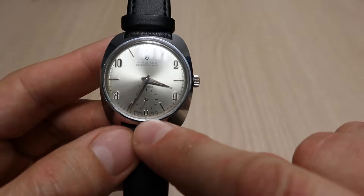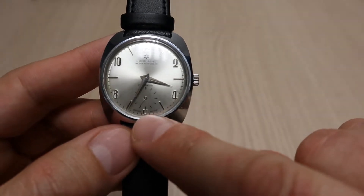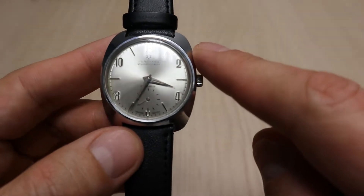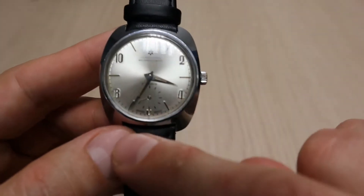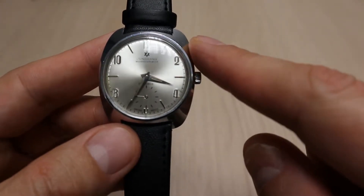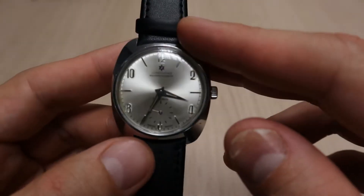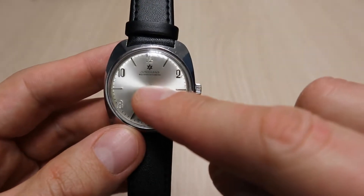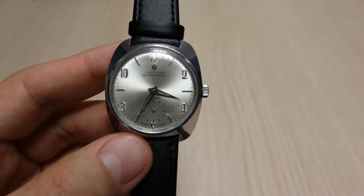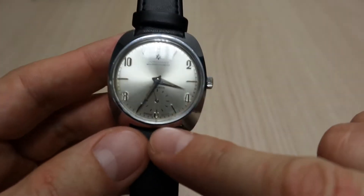The nicest thing is that the 6 o'clock marker is kind of cut off because the sub-second dial sits there — so you can see the 'U' but it's cut. That was actually the marker of the era. Interestingly, the dial says Junghans, which is a German watchmaking company, but down below it says Swiss made.